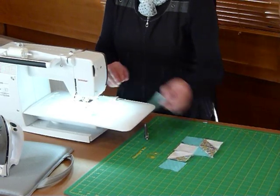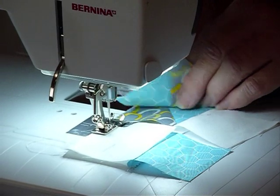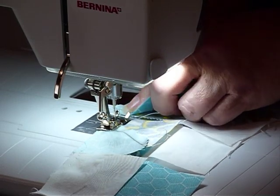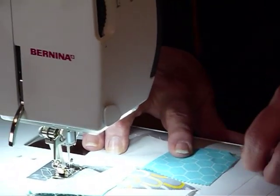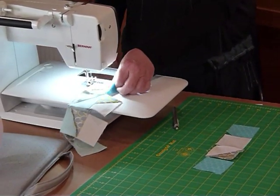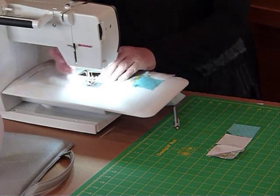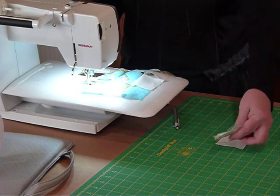So just open out the next one. Now these two, when they go together, you can actually do the little nesting of the seam thing here, because the seams are going in opposite directions on that diagonal. And same on this one — just nudge that seam so that it sits in comfortably there.